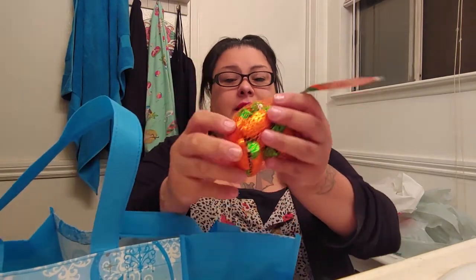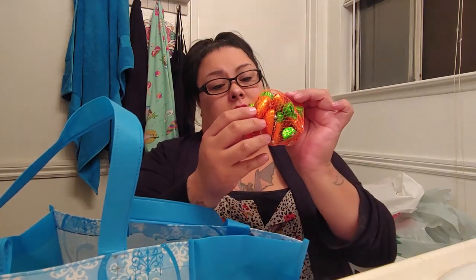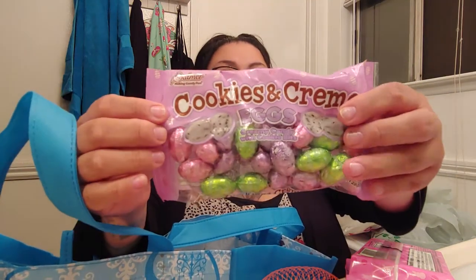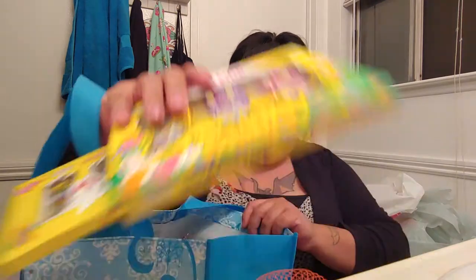We got these chocolate-covered double crisp carrots. And then she got them each a pink peep. And then these little chocolate eggs — cookies and cream eggs. So that's what my mom got them. I'm going to put my mom's stuff together first since it's the easiest.